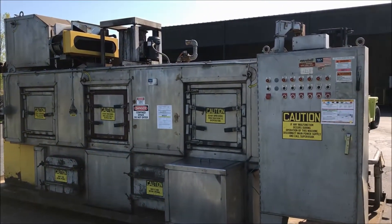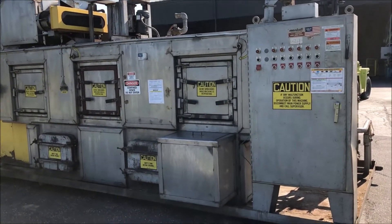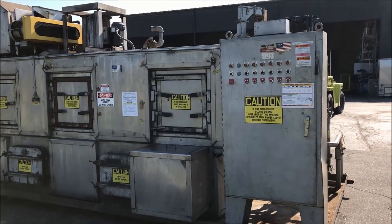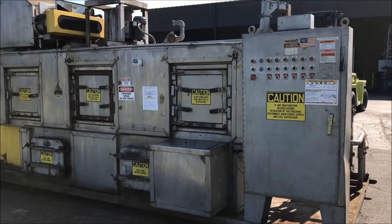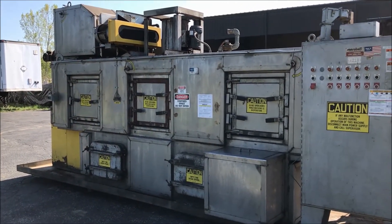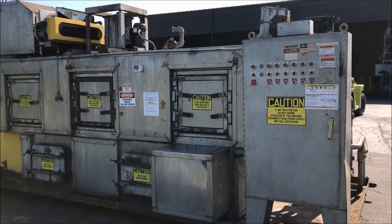If you have any questions or are interested in this washer or any metal finishing or waste treatment equipment, please contact Lanco at 616-887-8300 or online at www.lanco-corp.com. Thank you for watching and have a great day.